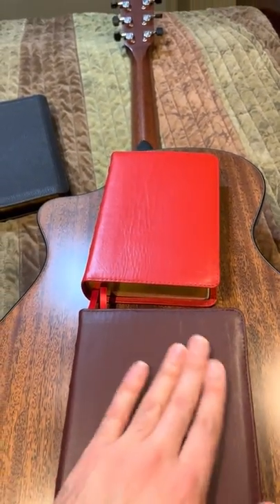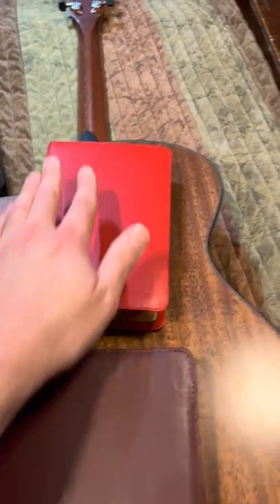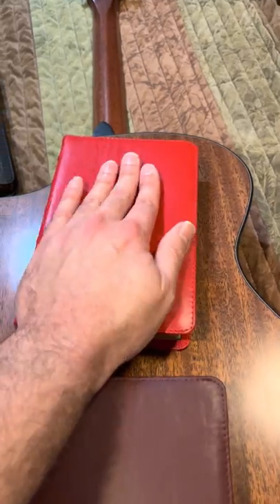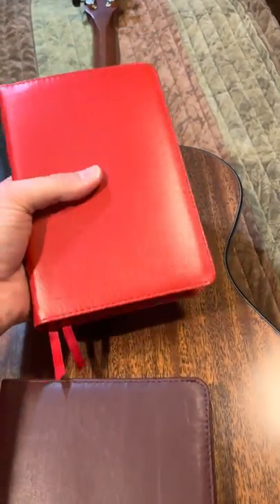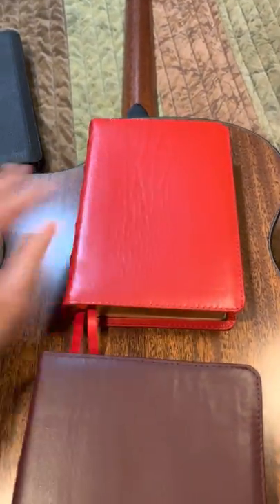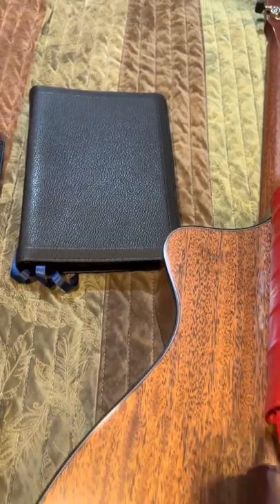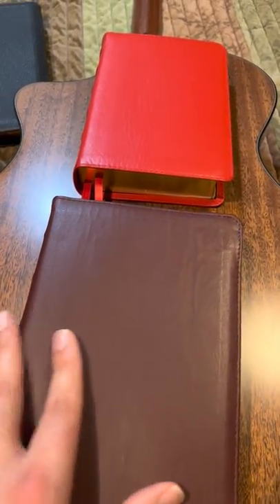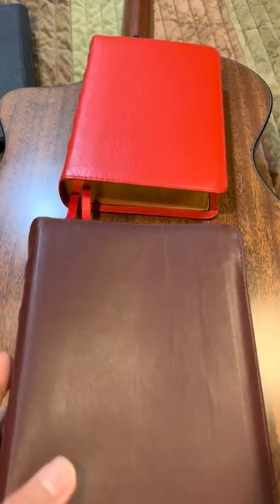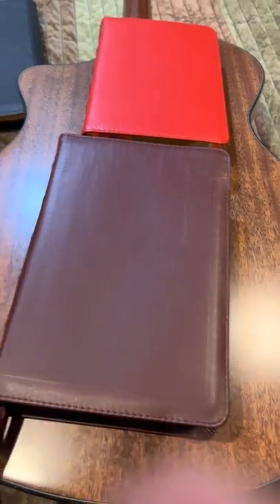So again, we've got the Burgundy Turquoise, the Red Cameo Compact — similar to the Canterbury Compact actually — and a little smoother. The Canterbury is going to be more of this pebbly kind of goatskin, which is probably my favorite overall. But there's something about nice smooth ironed calfskin that's just real classy. Awesome work from Church Bible Publishers.